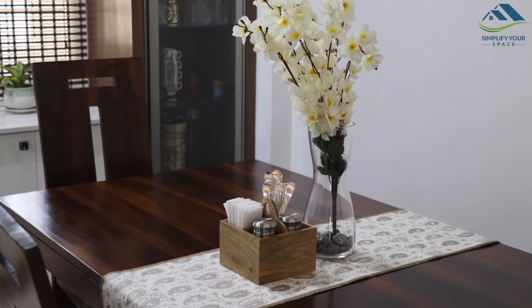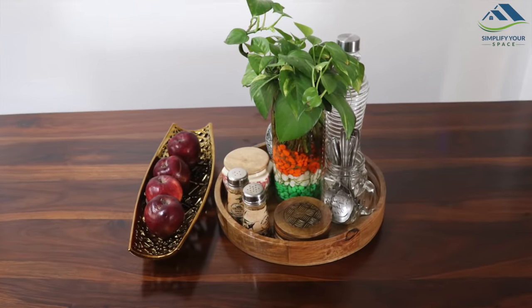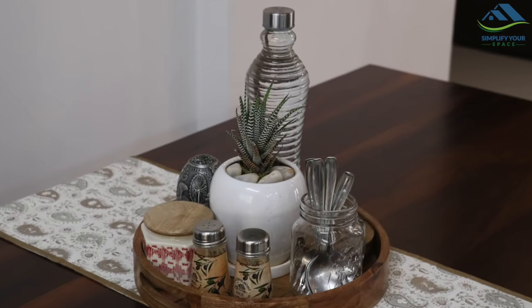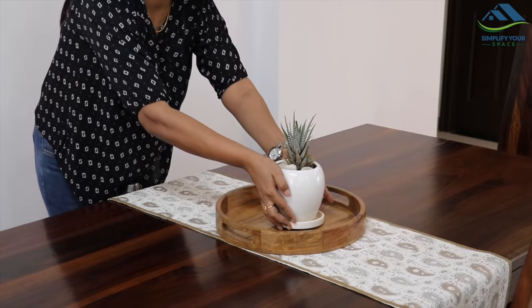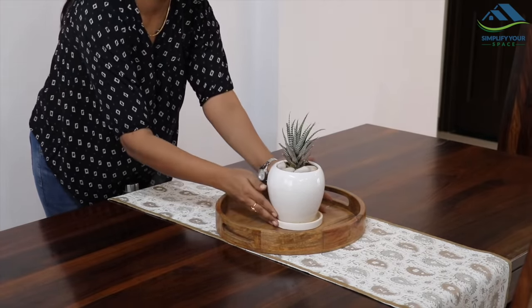If you have space, you can keep the fruit basket as well as the tray with essentials, or else just keep any one. If you have a table like mine, you can actually keep a lot of dining essentials organized on the table. You can use a big round or rectangular tray and place a flower pot in the center.